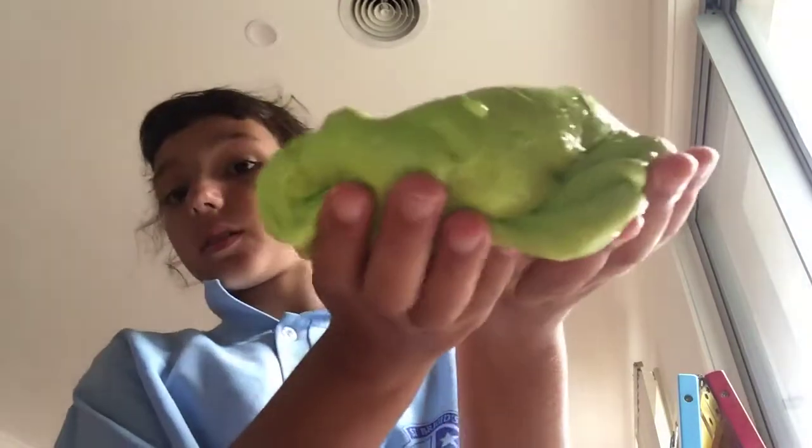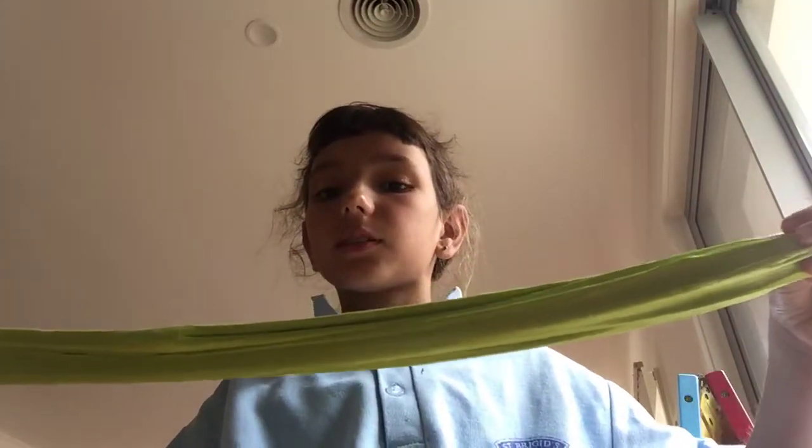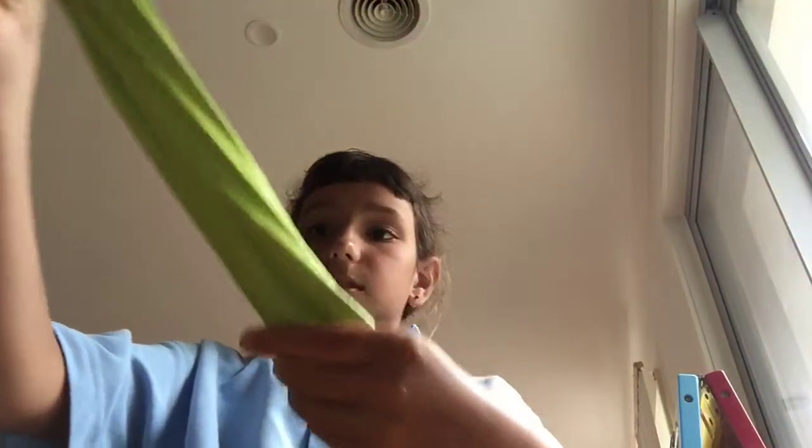Lemongrass! On the camera it looks a tiny bit different to what it is, but it's actually a really nice lemongrass green and I love it.